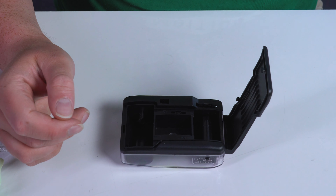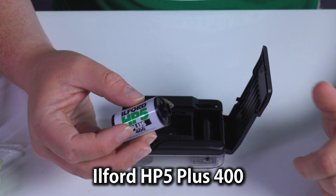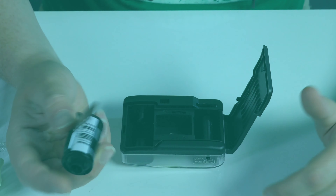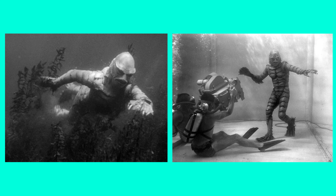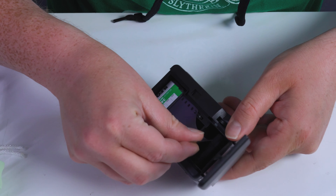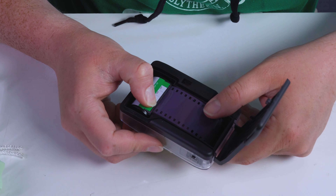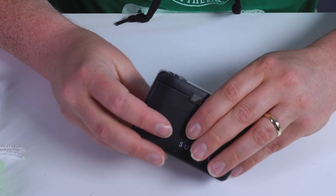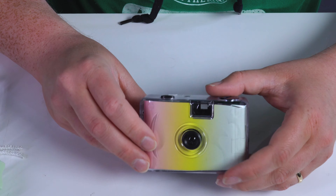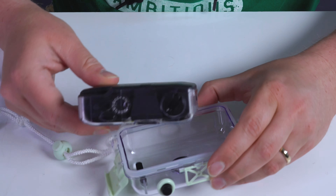I want to be a little different today, so we're going to use some HP5 Ilford Plus 400 black and white film. I think black and white photography underwater looks really cool, so I think this will be a great combination. It's a little tricky to load it — get it on those locks there. Pretty simple to load overall.